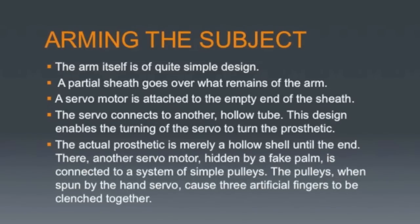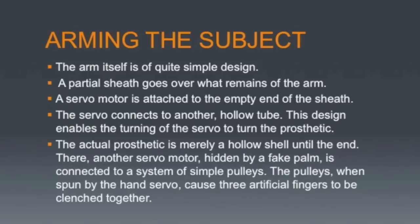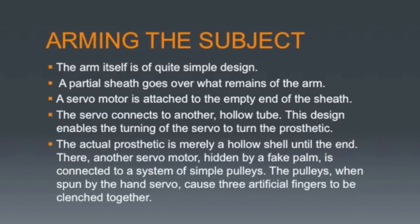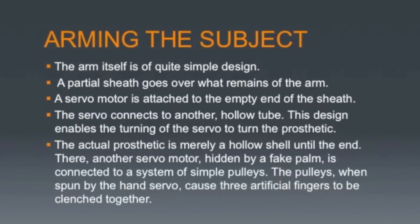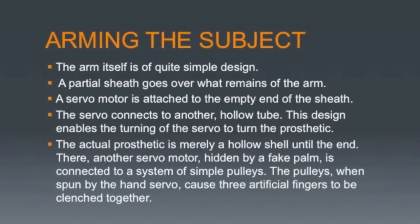On the other end of the hollow tube is a false hand with three claw-like digits. Another servo motor inside the palm of the hand is connected to another gearbox, the drive shaft of which spins a pulley system, so that when the servo spins one direction the digits curl, and when it spins another direction the digits extend.